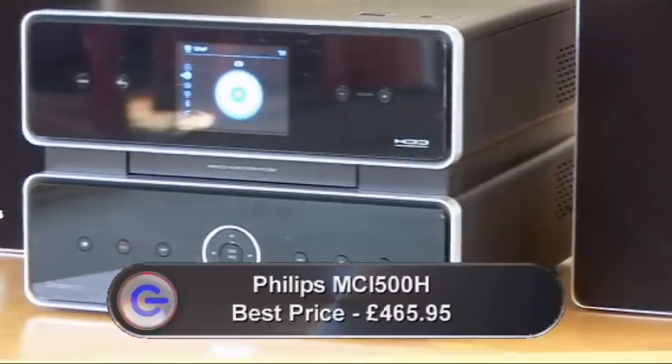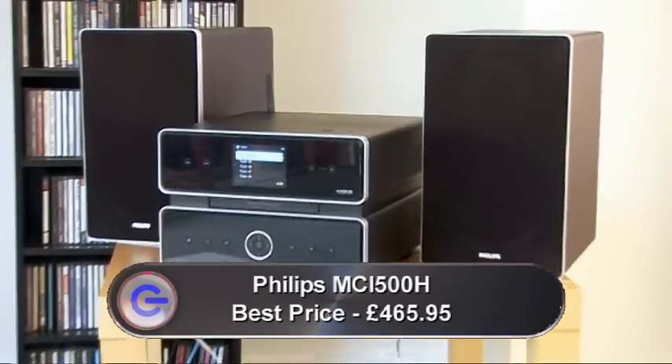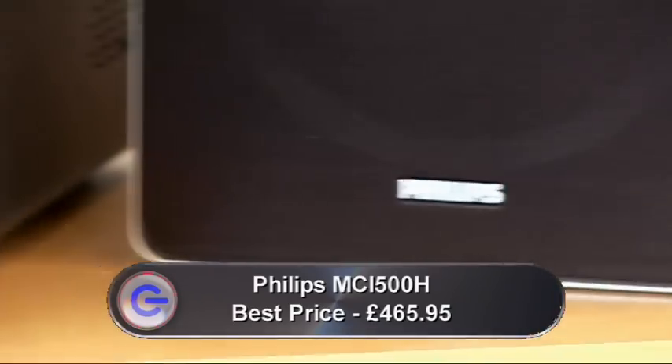Philips have long been players in the wireless home music system market with their Streamium series. Normally they're compact one-box units which are very easy to use, cheaper than systems from the likes of Sonos, though they don't sound quite so good. Now however they're hoping to improve their sound with this new DCI-500H. It's got separate speakers and it actually looks rather like a micro hi-fi.